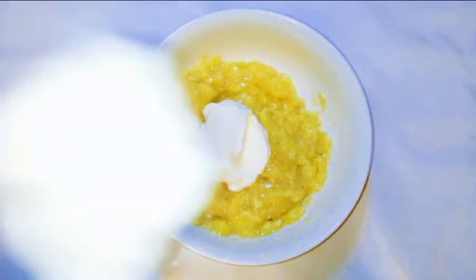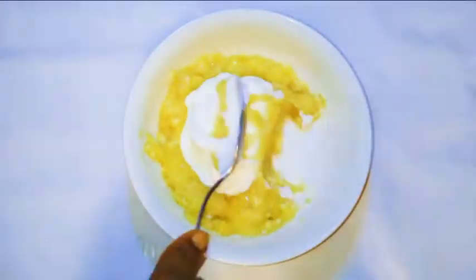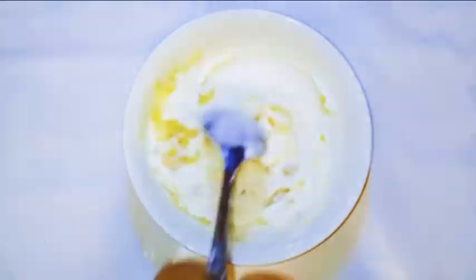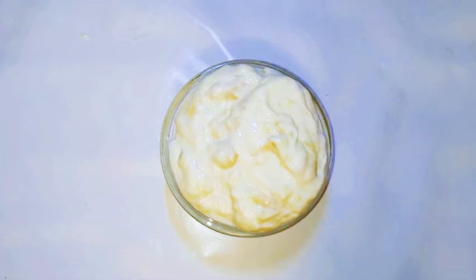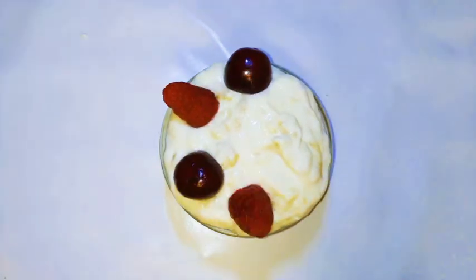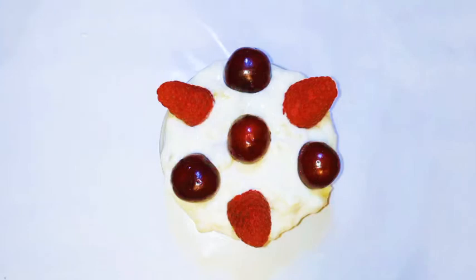This is pure full cream yogurt and it's unsweetened. I'll mix everything up, then get my cute little bowl and put it inside. Afterwards, I'll top it up with some cherries and raspberries.